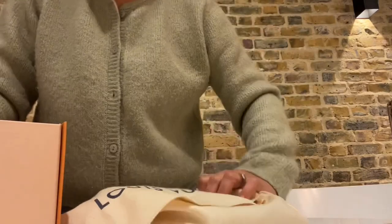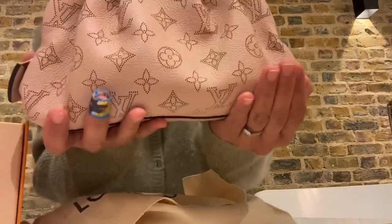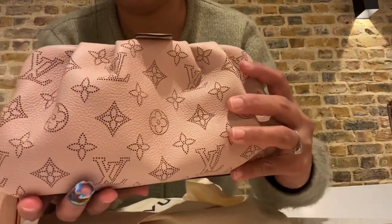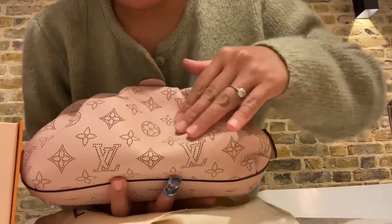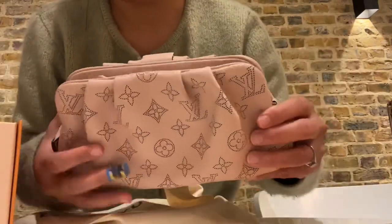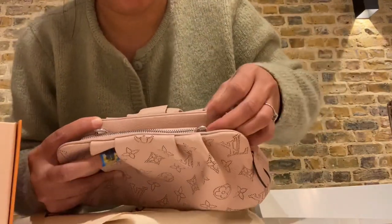Let's get into the bag. It comes with a dust bag, and here is the mini pouch — let me show you closer. There's a really nice Louis Vuitton logo, a silver zip, and there are two holes where you attach your strap.